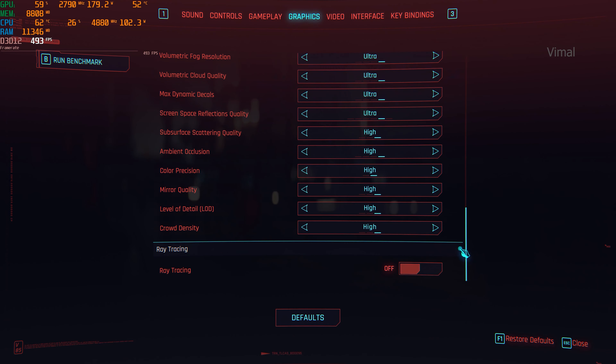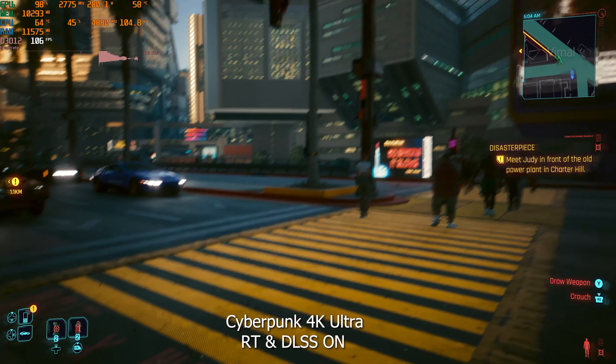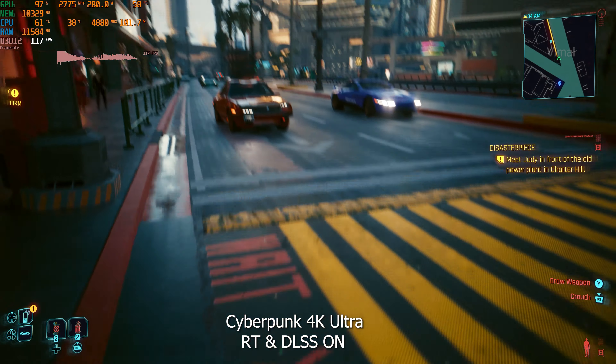Bumping up Cyberpunk 2077 to 4K, in the first test with ray tracing and DLSS off, we were getting around 65 to 70 FPS — solid raw rasterization performance without any upscaling at 4K. Quickly enabling ray tracing, frame generation, and DLSS set to balance mode, we saw almost a 2x improvement — from 65 FPS up to around 110 to 115 FPS on average. That is the kind of difference DLSS and frame generation can make.